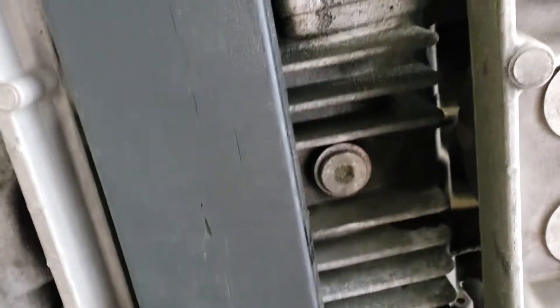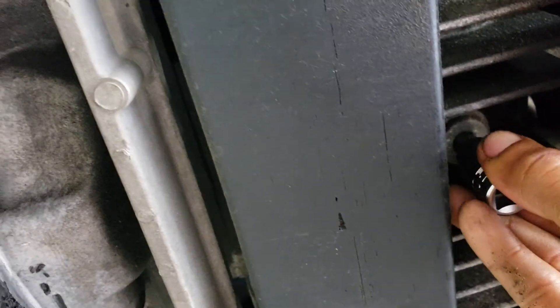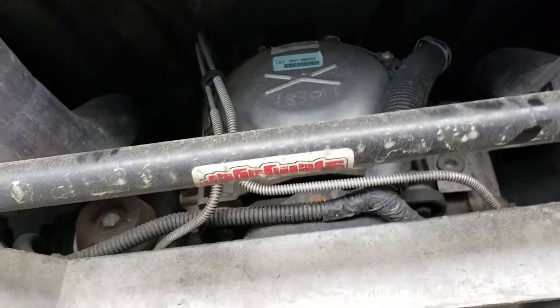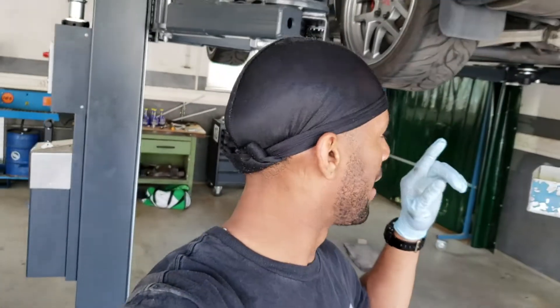Now at the differential. The drain plug is directly underneath the diff and takes a 10mm Allen key. To fill the diff, there's a separate fill plug on the side. The C5 diff holds two quarts of 75w90. Drain is complete and the drain plug is back in and torqued — the spec for the diff drain plug is 26 foot-pounds. Now just filling it up and we're good.